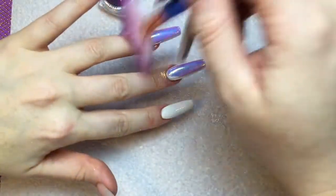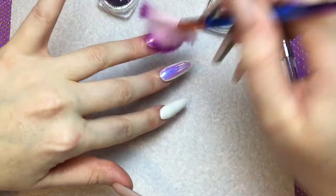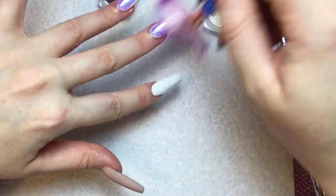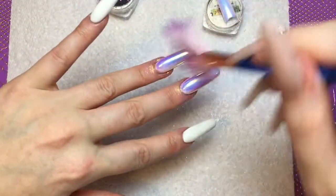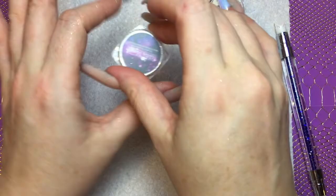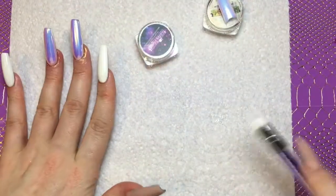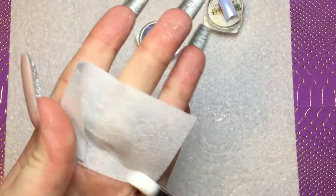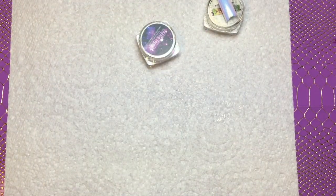Using a little fan brush from a makeup brush set, I'm dusting away any excess. Don't worry too much about around the edge because we'll clean it off when we've finished. Now I'm just going to clean off my silicon tool with a little bit of gel cleanse to get rid of any excess pigment.